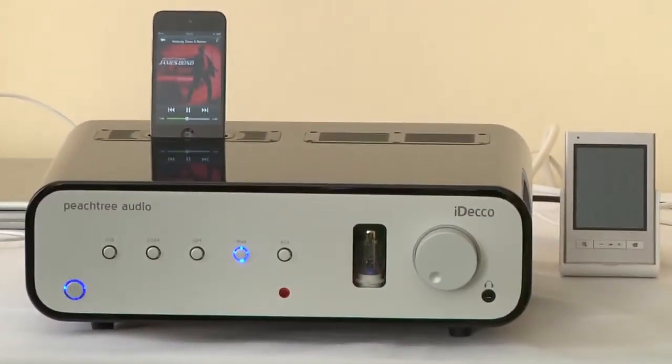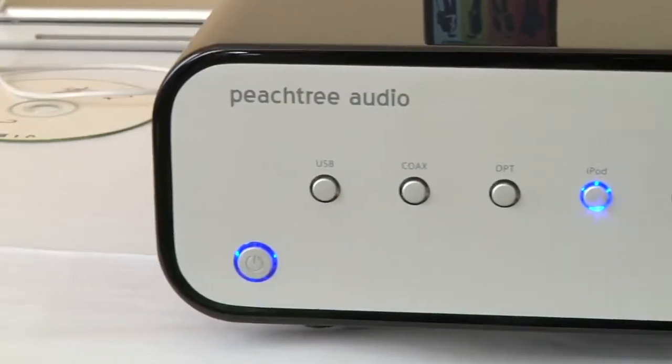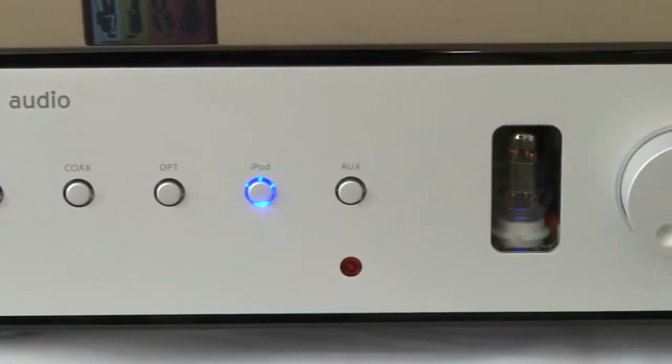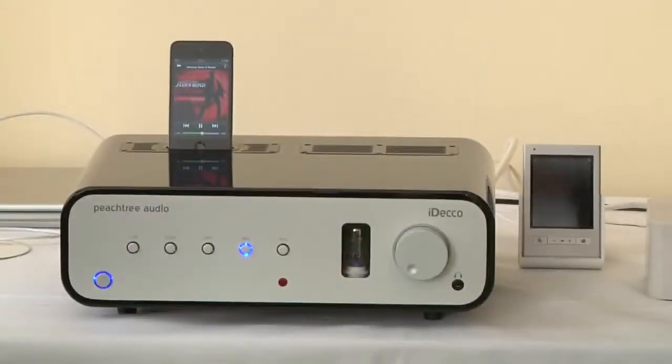Fundamentally the main part of it is digital, and the digital-to-analog converters are actually designed by a guy called John Westlake, who is very well known through the hi-fi industry as being one of the top DAC designers. He's paid particular attention to the DACs inside this, so much so that some people in the States are actually just using this as a DAC.